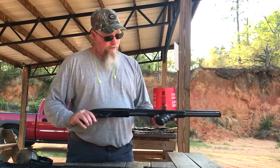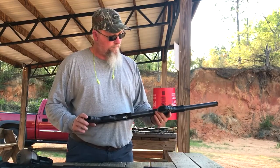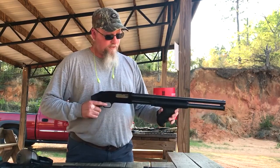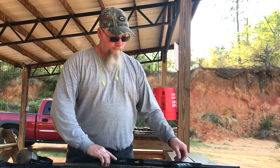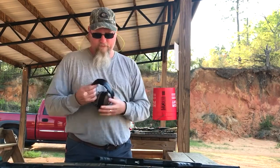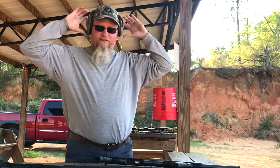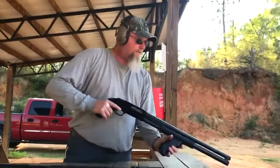The first gun I got here is a Mossberg 500. I got the double pistol grips on here. This is my personal gun, and let's take a couple shots with it and see what it feels like. Got to make sure you have your eyes and ears on. Double ear protection for this gun.